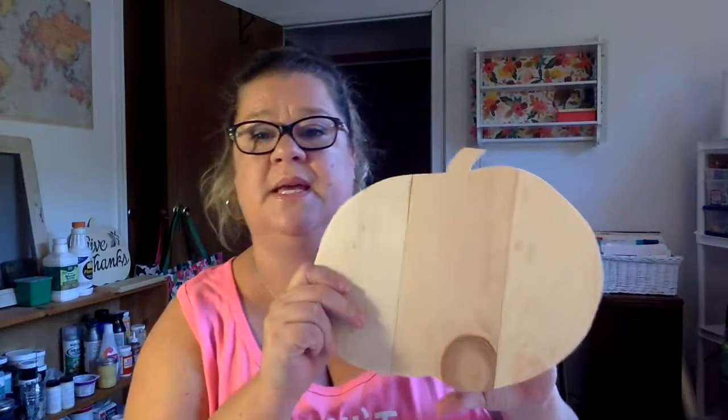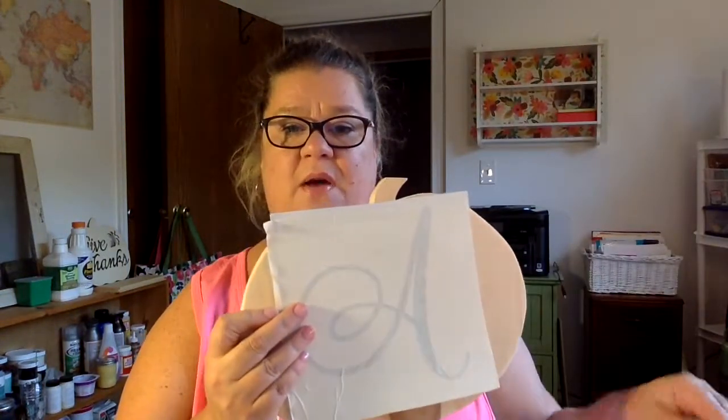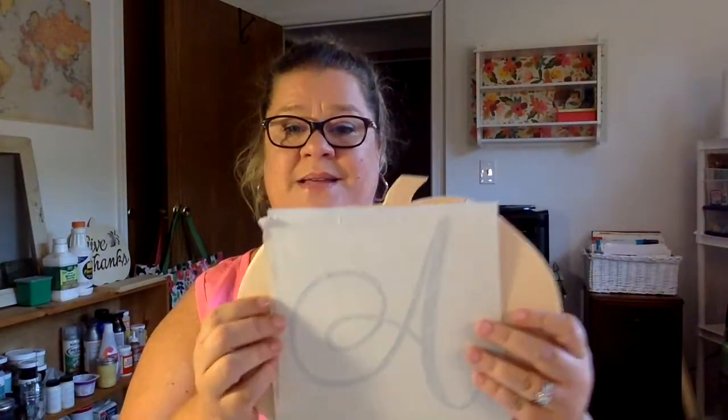So those are all the things you're going to need to get started. For my large pumpkin, I'm going to do my monogram — the letter A, since my last name is Allegretto, thanks to my Italian husband. For the little one, I'm going to do chevron — I'm not going to put any words on it, just chevron in two colors, though I may change my mind as I go.